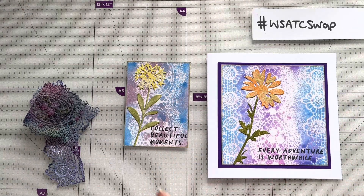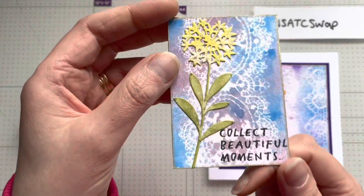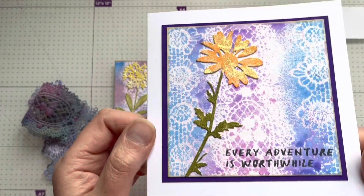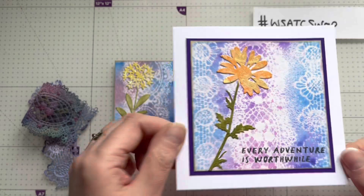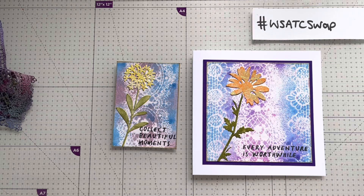The stamps I used were from the Tim Holtz Stampers Anonymous collection. I used 'Collect Beautiful Moments' on this one and 'Every Adventure is Worthwhile' on that one. I just layered that up with some purple — it looks very dark on camera but it is a really dark purple layer. So I'll be sending these out to Ashley. Thanks for watching today and I'll see you all again soon, bye for now!